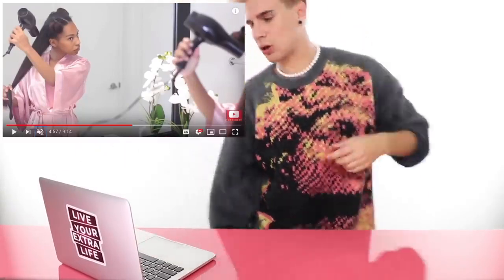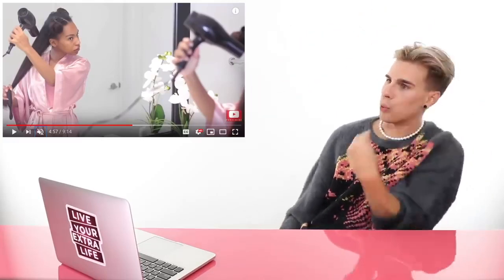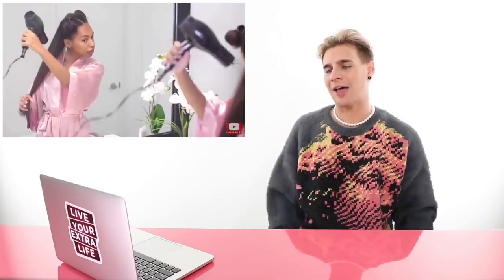I just finished speaking and looked over and there was something going wrong already — she's not using a concentrator nozzle. Why is this the world we live in? She has 10 points and she lost one, bringing her down to nine. We're knocking off another point here, down to eight. She's taking the blow dryer with no nozzle and just holding the hair strands out and blow drying. I understand she's going for a fast method, but it's just not an effective way to blow dry hair like this.